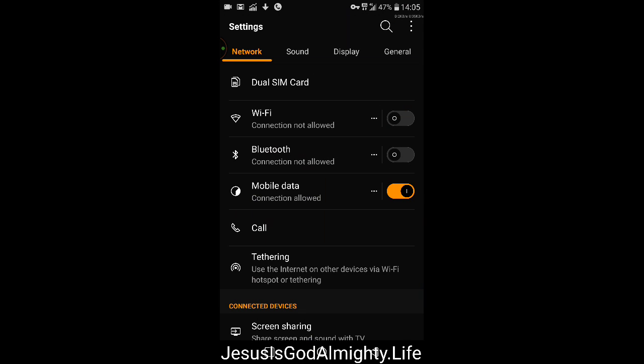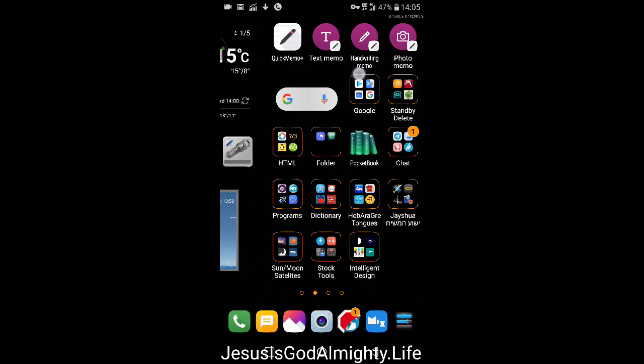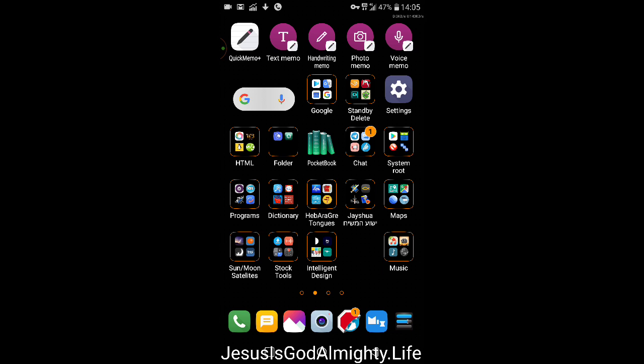The menu with text memo, handwriting memo, photo memo, and voice memo — Quick Memo Plus and all that — broke after I updated. I haven't tried to refresh the phone because then I need to set it all up again. But I think the next update might actually be a good time to save everything and do a reset — start over in some sense — and hopefully installing all the applications won't be too painful.